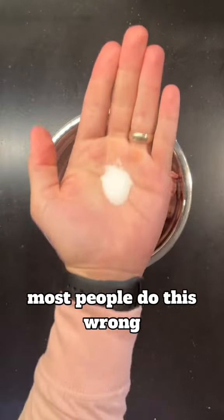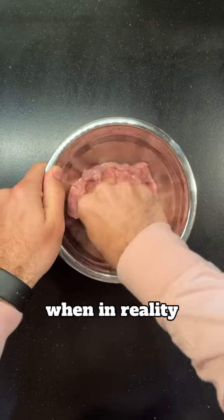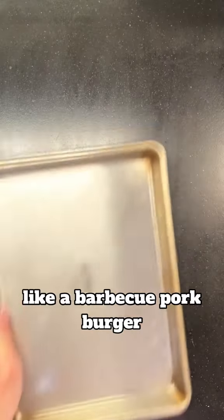Now onto the real reason why most people do this wrong. They'll just cook some ribs and then remove the bones before adding it to the sandwich. When in reality, the McRib is pretty much just like a barbecue pork burger.